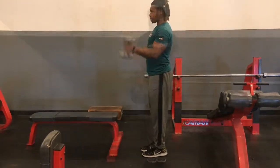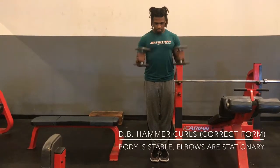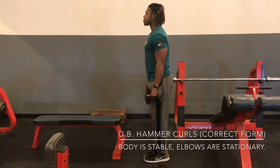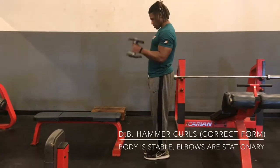We want to keep those elbows straight. So now we have the correct form. Body is stationary, not coming up too far. And notice the elbows are locked in place — they're not moving as much as in incorrect form.